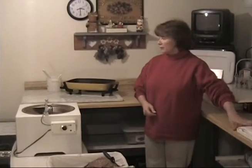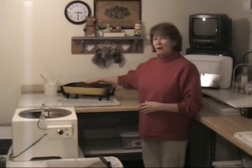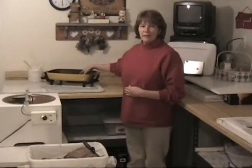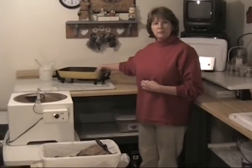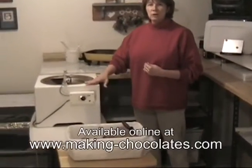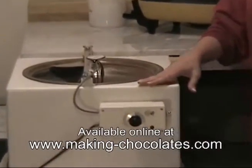Today we're going to show you how to dip and we're going to talk about the chocolate and the melters. I've been dipping chocolates for about 24 years, and about half of that time I did it using an electric frying pan — that's a method you'll probably try to begin with. Later on you might want to pick up a chocolate melter; they run anywhere from about 300 to 400 dollars.